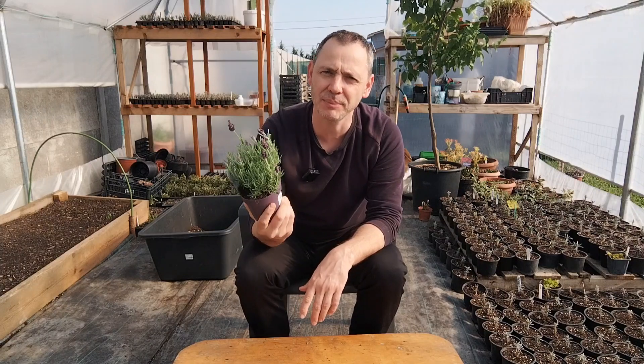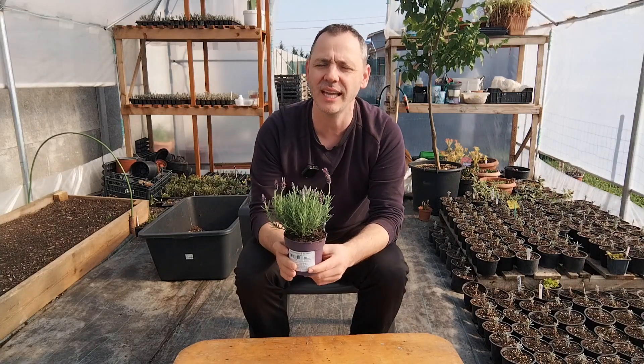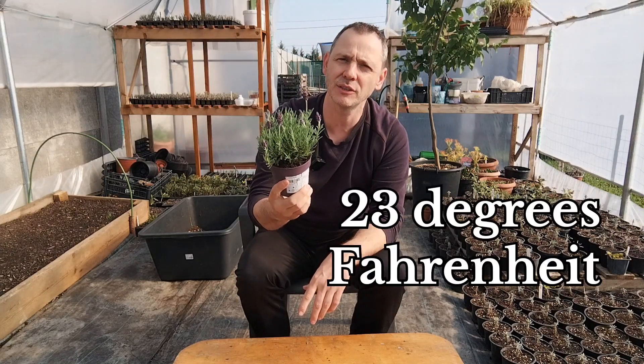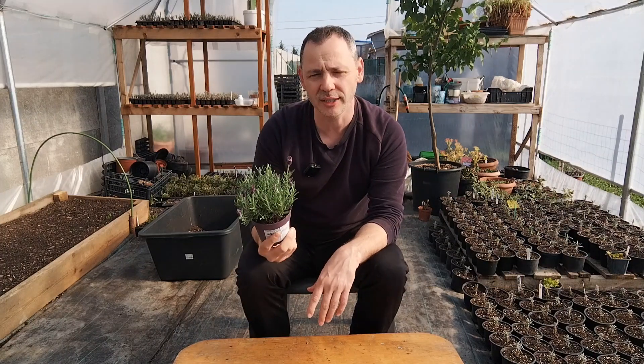The only problem with this plant is that it's not an angustifolia plant. What that means is it doesn't stand hard frost weather. It can only bear down to minus 5 Celsius degrees, and below that it's going to die.